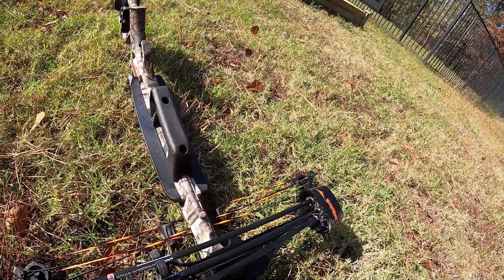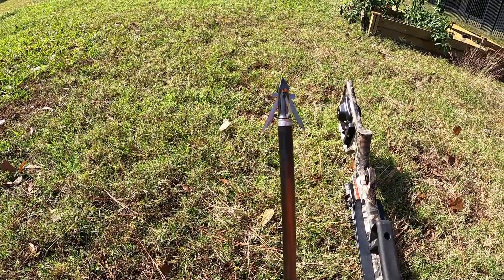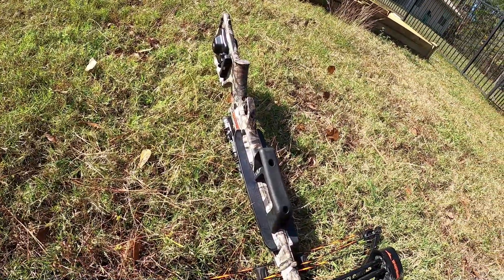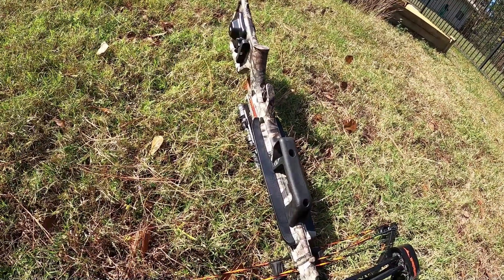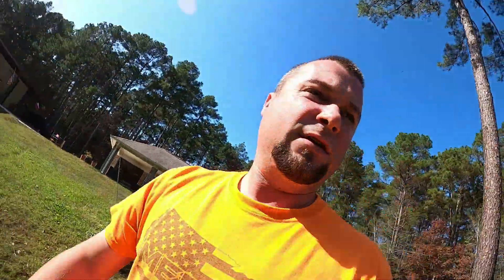I don't even know what brand broadheads these are. Maybe somebody watching can tell me what they are. I think the other ones I have are hypodermic — maybe. I'm not real sure.